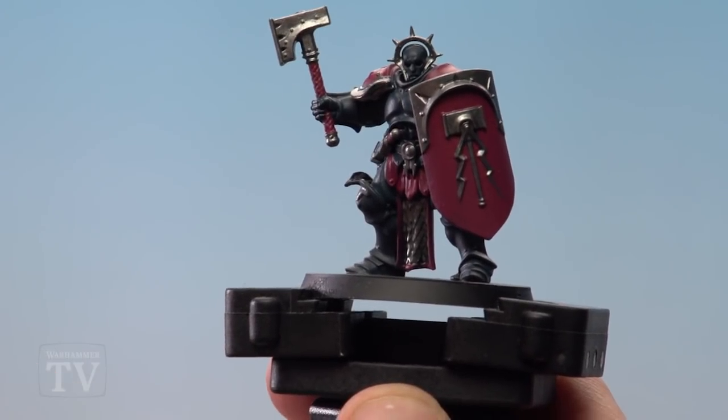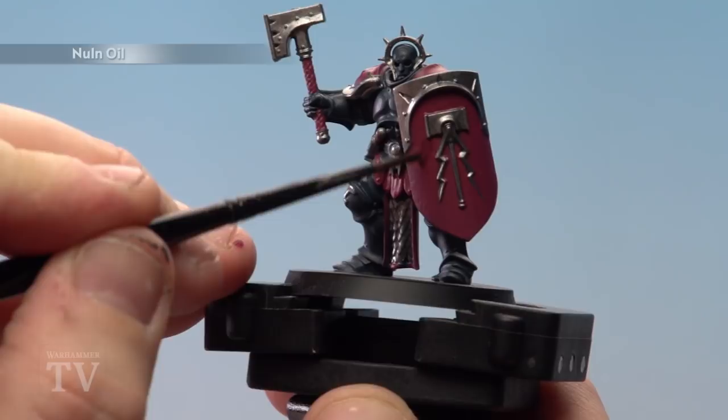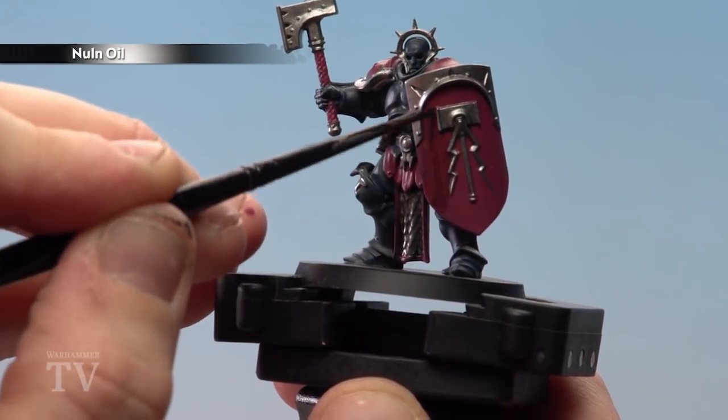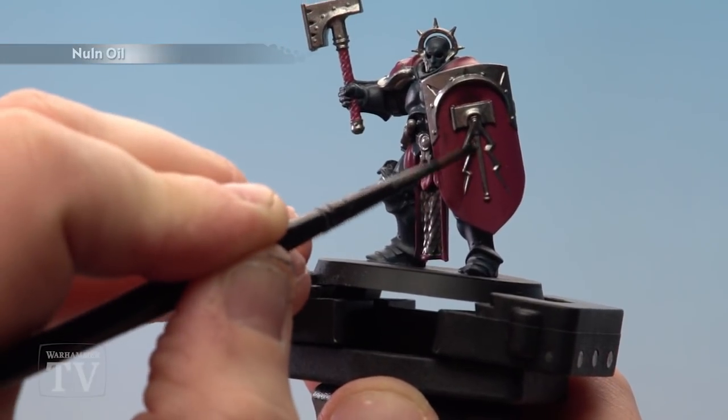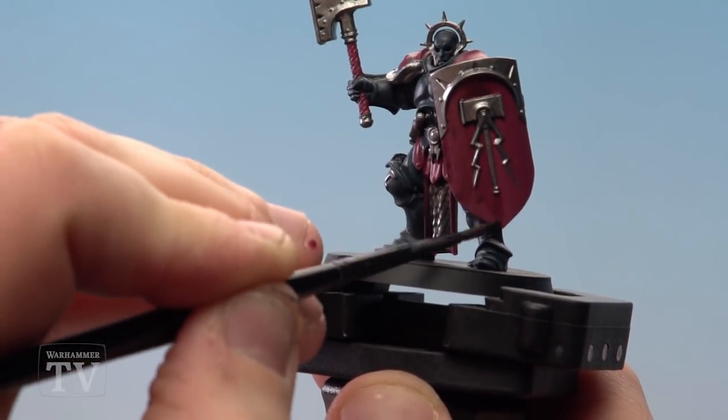Keeping with the medium layer brush, I'm now going to start applying Norn Oil to all the magenta areas and the Incubi Darkness. Pay special attention not to get it onto any metallic areas — just take your time when working around these areas.